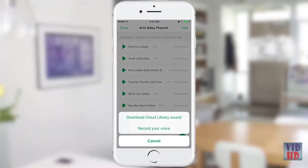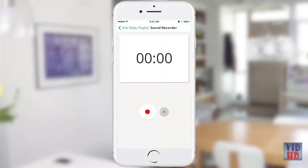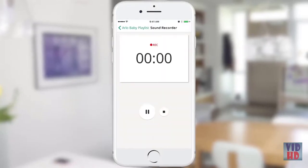Another great feature is the ability to record your own voice and play it on the camera to your baby. Tap on the plus icon and choose 'record your voice.' Record your voice and save. Your new recording will be added to your playlist.